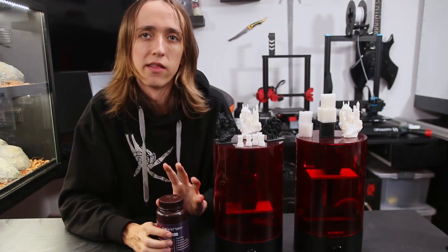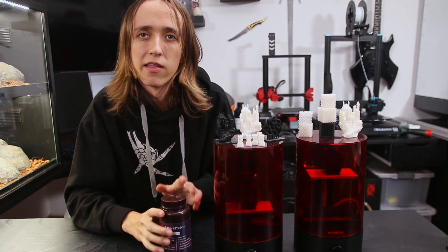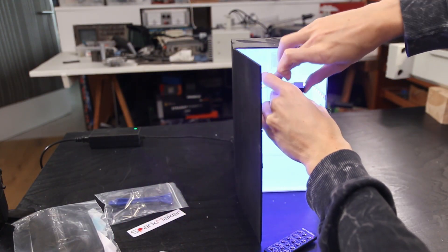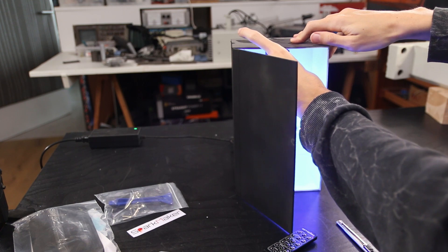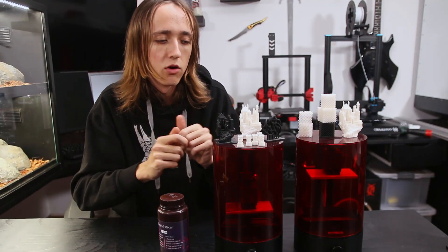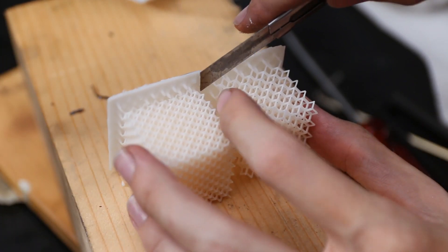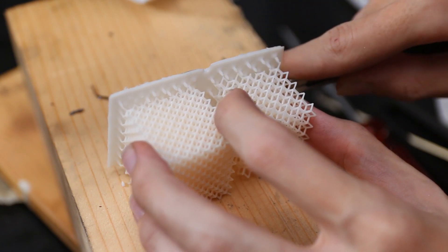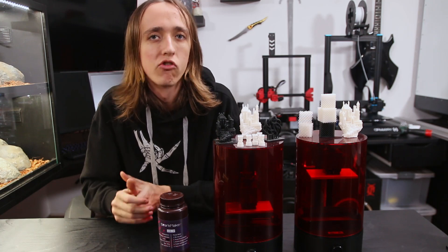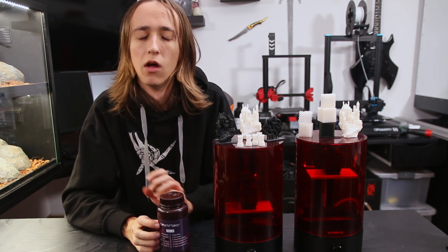Even with water washable resin, resin 3D printing is still a messy process and you have to post-process the prints. I found that the curing inside the machine is almost complete — putting it in my curing box for five minutes was enough, or putting it outside in the sun. It hardened very quickly. You still have to wash it, cure it, and remove all the supports after taking it off the build plate. But personally I'm never going to print with non-water-washable resin again, unless it's a very high precision or high strength resin that's just not available in a water washable format. It is a bit more expensive, but it's so worth it.